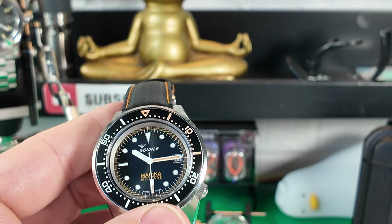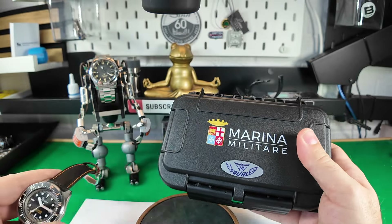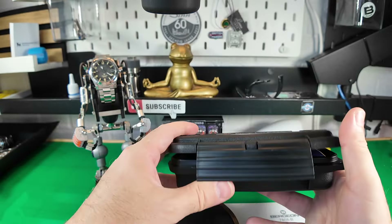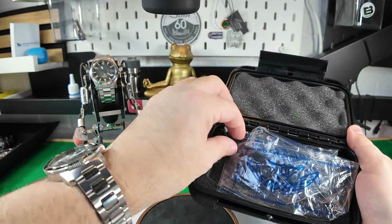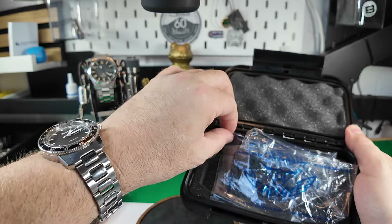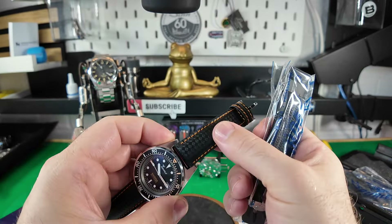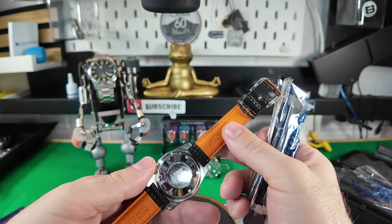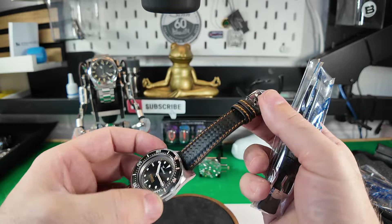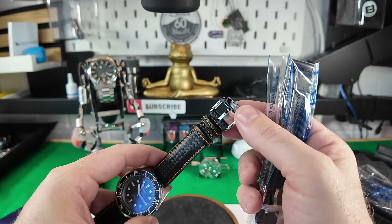If I zoom out a little, the watch comes in a really nice case, and inside you also get a spare rubber strap. The strap already on the watch looks like a carbon-type strap — it is beautifully made and looks really nice. The buckle is a very shiny affair.